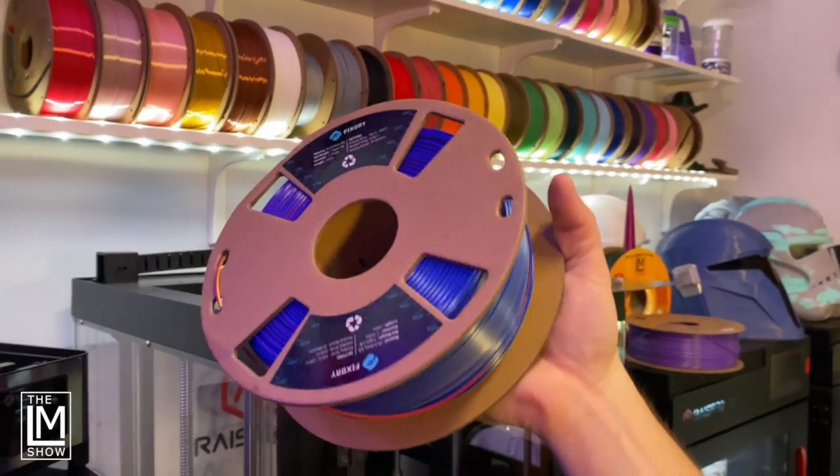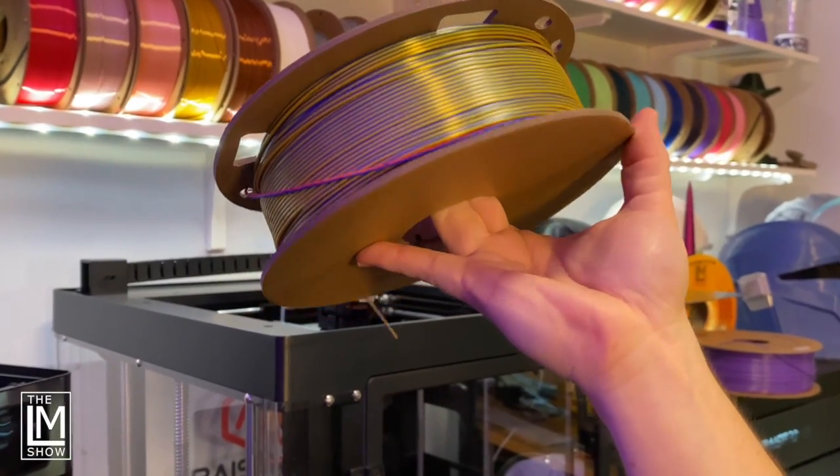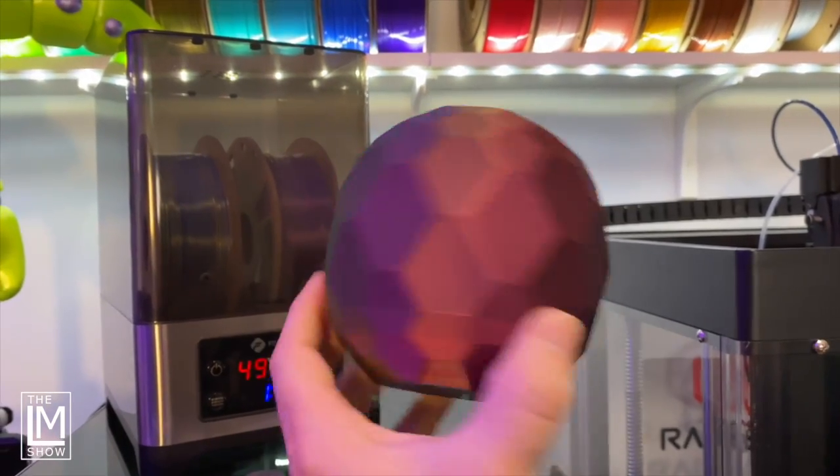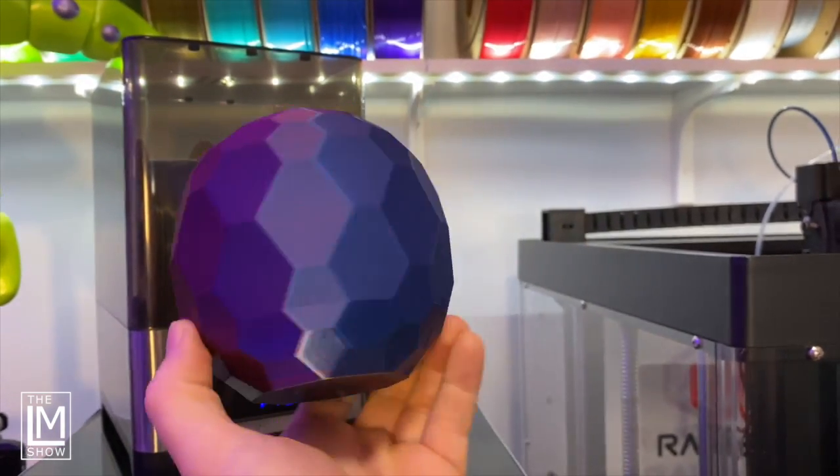I've got it here. My son has printed with the tricolor filament several times and it's turned out fantastic, and I've printed with it a few times as well. I'll show that to you along with the filament dryer. Stick with me to the end because I have a 10% off discount code to share.